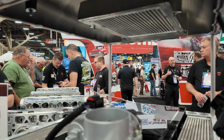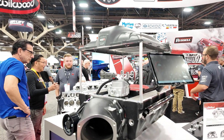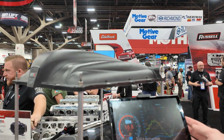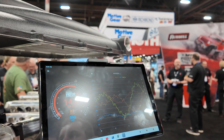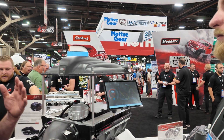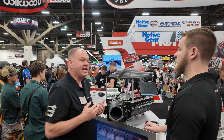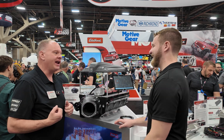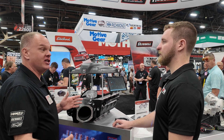We developed a module that controls the bypass valve, and that module is controlled by an app with Bluetooth communication. With the app, you can set a maximum boost level and set a time-based boost ramp that starts at wide open throttle — you define whether that's when you exceed 50% or 70% throttle. There's also a scramble feature where you can put a button on your steering wheel to increase your boost by a preset amount.